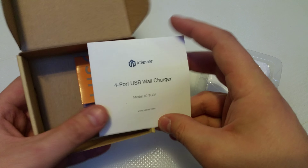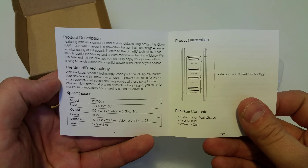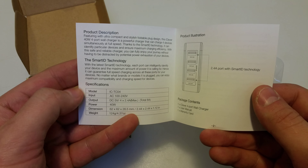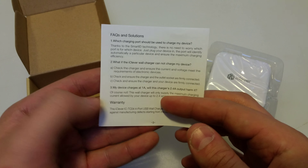Opening it up just like the previous one, we have an instruction manual — a very simple one that explains all the information, the terminology, everything else like that. It's nice to educate yourself a little bit on the technical terms as well.